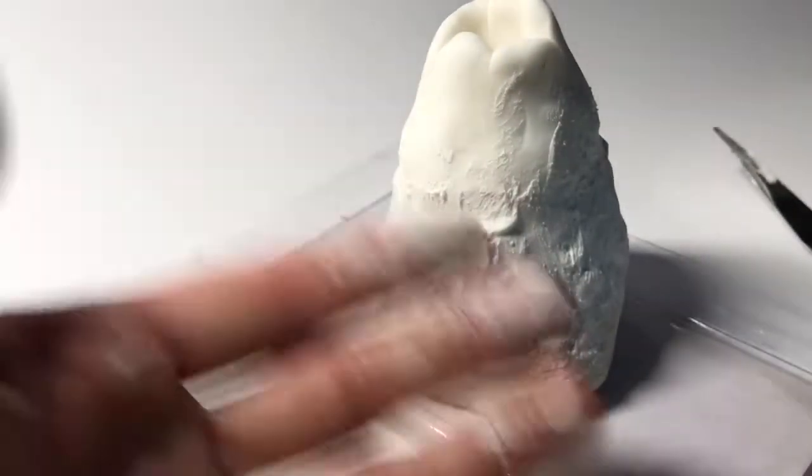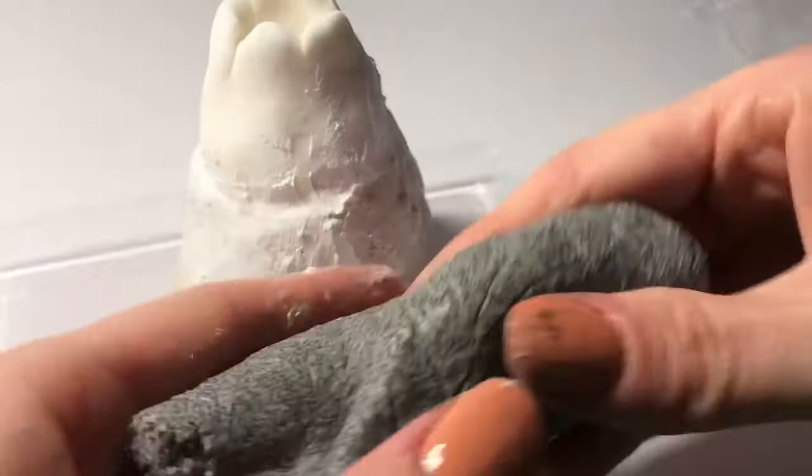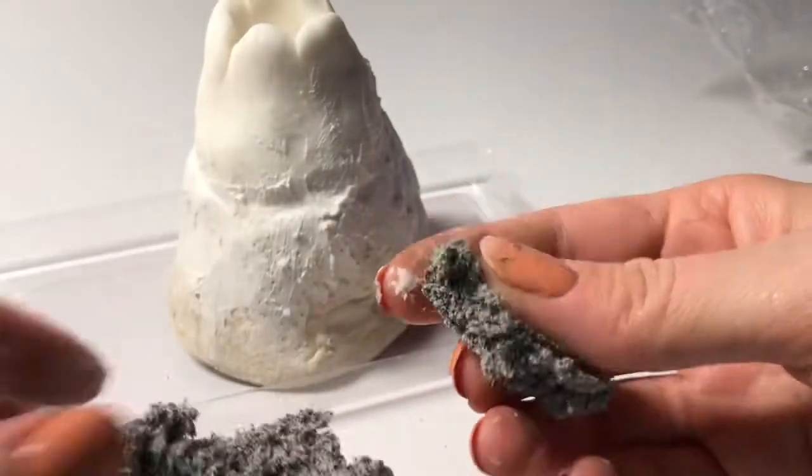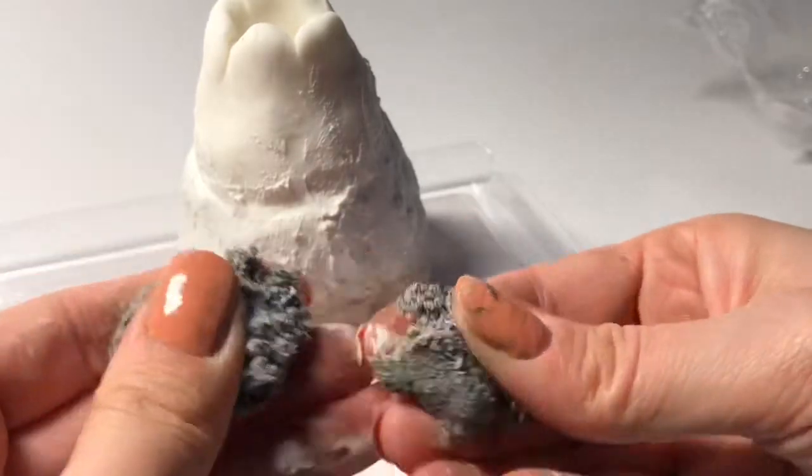Notice that my fingers got really messy when I was using the slip — you might want to have a wash rag nearby to help clean up. I got to a point where I really wanted to try the stone clay, so I decided to cover up the slip with it.